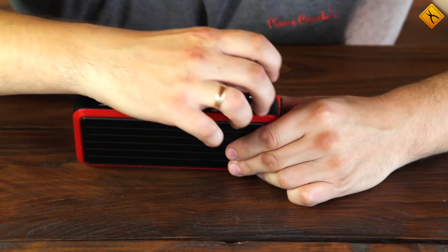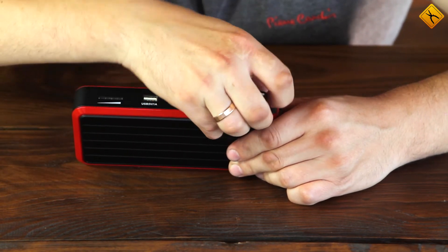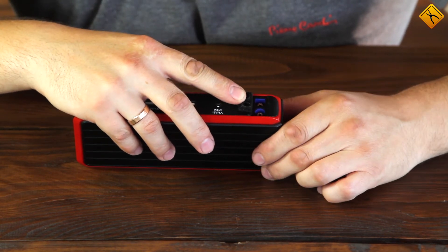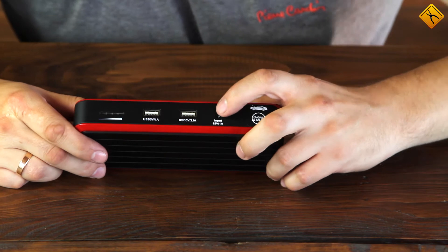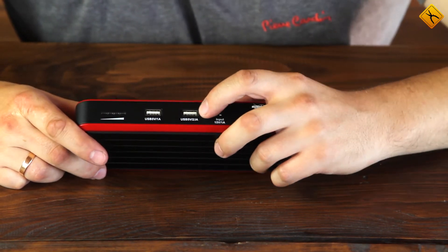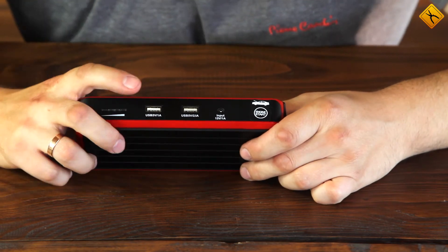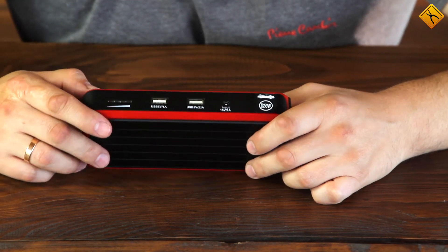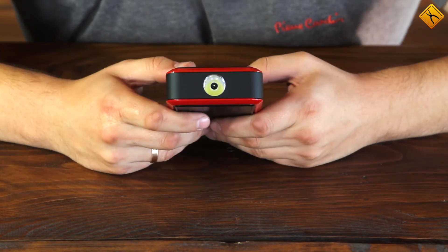Some of its features include a 12-volt outlet for starting a car, a socket for charging the T7 jump starter, two USB outputs — one with 1 amp of current and another with 2.1 amps of current — a charge level indicator, and an LED flashlight.